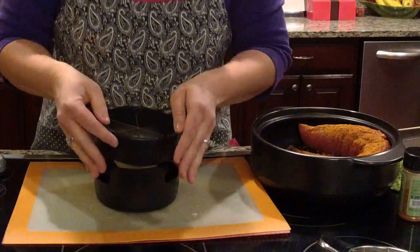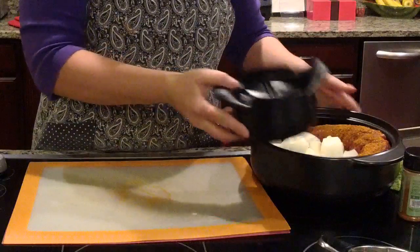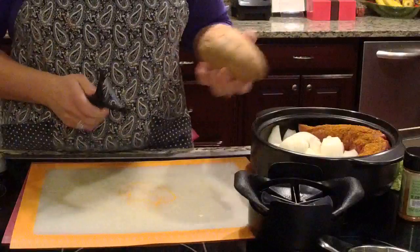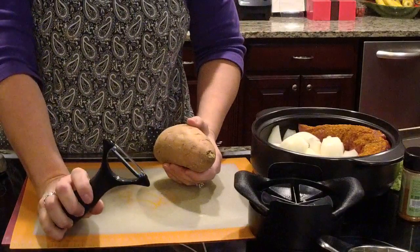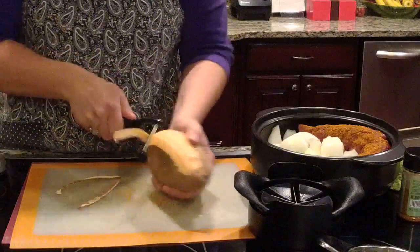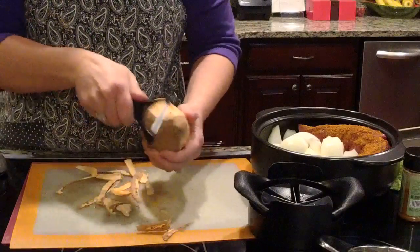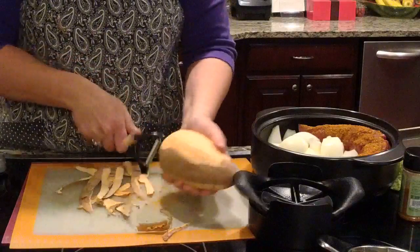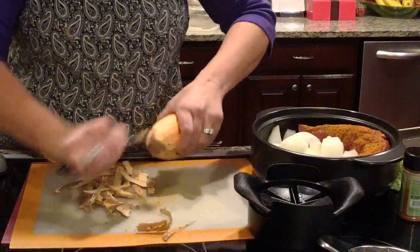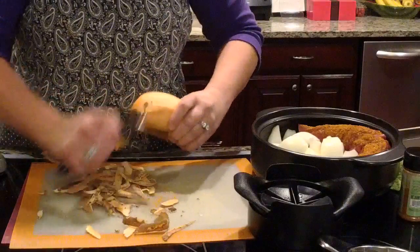Now we're going to add an onion, an apple, and a sweet potato. I'm using our veggie wedger — I went ahead and peeled the onion before I started. You place the peeled onion on the base, put the wedger on top, and press straight down. You can use it on fruits and vegetables without a core: onions, potatoes, sweet potatoes, tomatoes, citrus fruit.